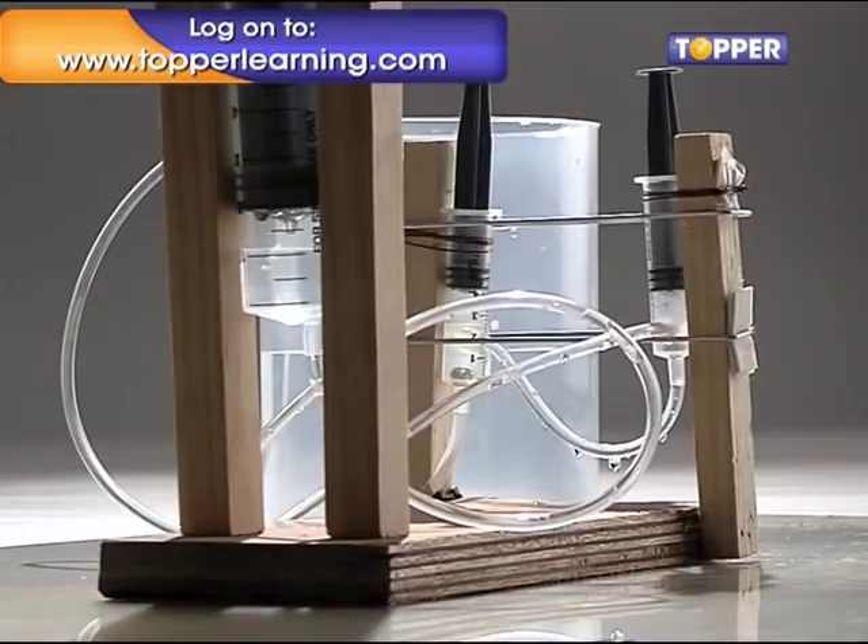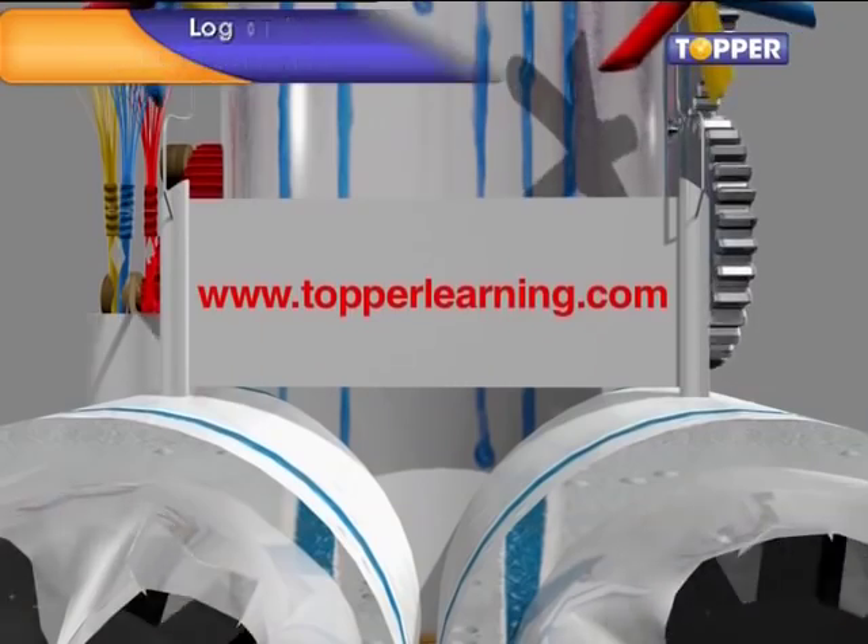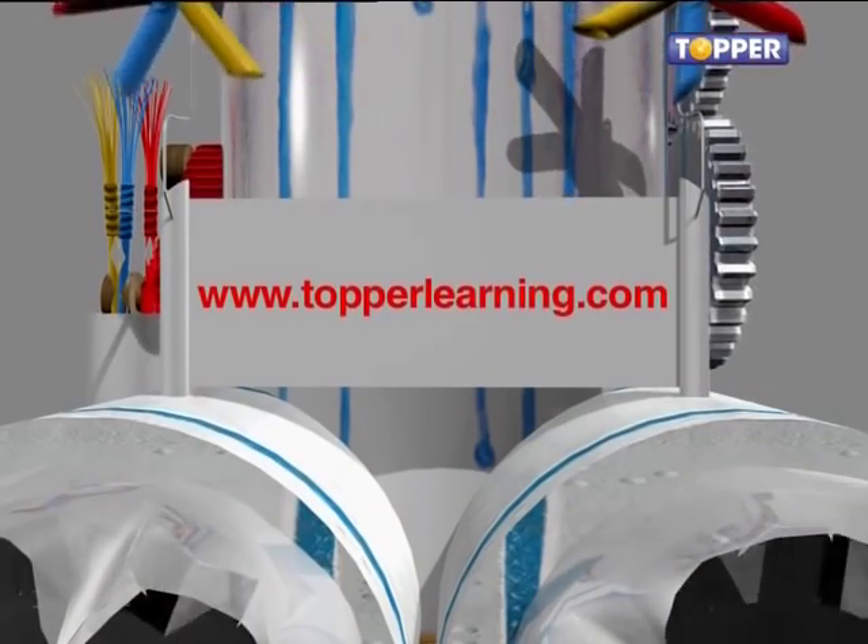Now keep collecting all kinds of household objects — you never know which one will become a part of your next big experiment. Watch Topper for more amazing scientific toys.